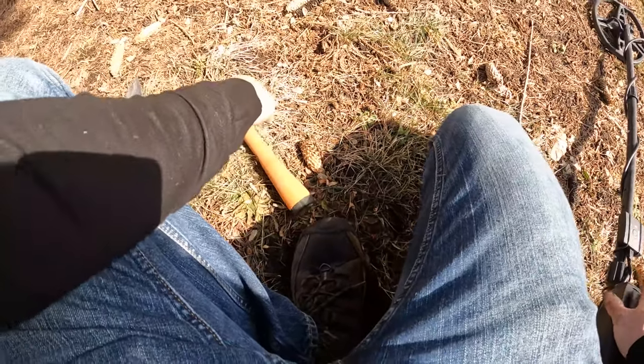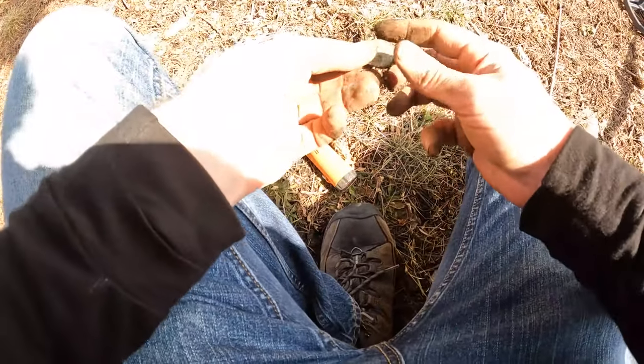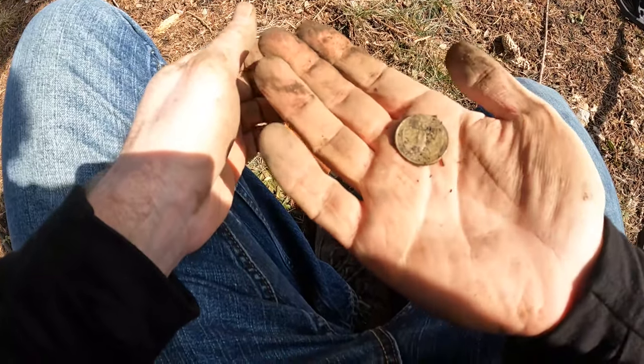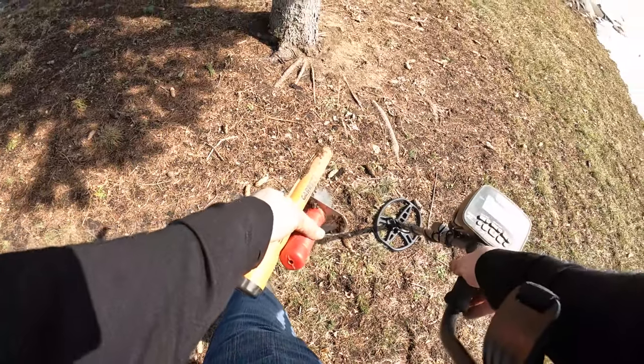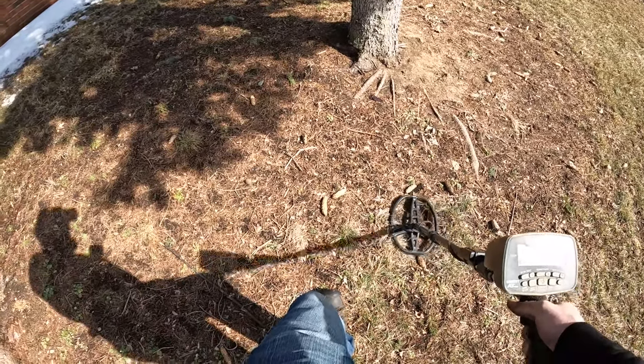87 — might be a quarter. Yep! 1994. Sweet. I just found that quarter right here, and I've got another signal already. Right here — another 87. You can see that, right on the surface. It's gonna be right under here.